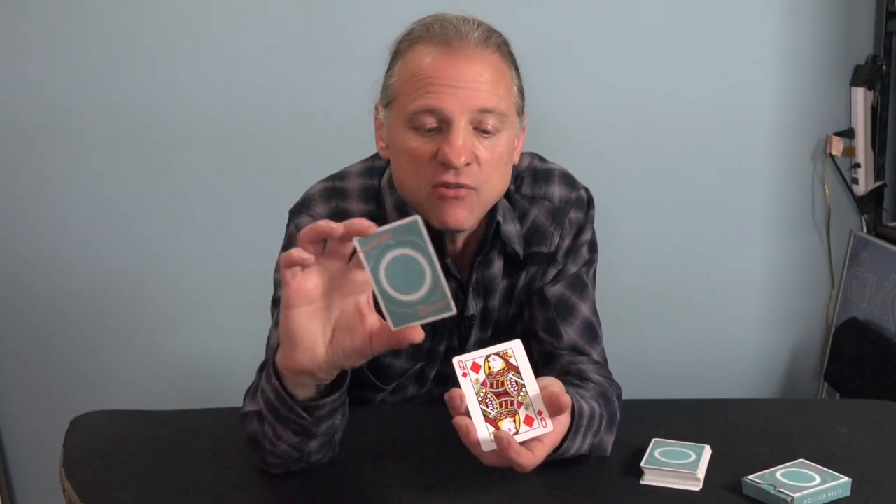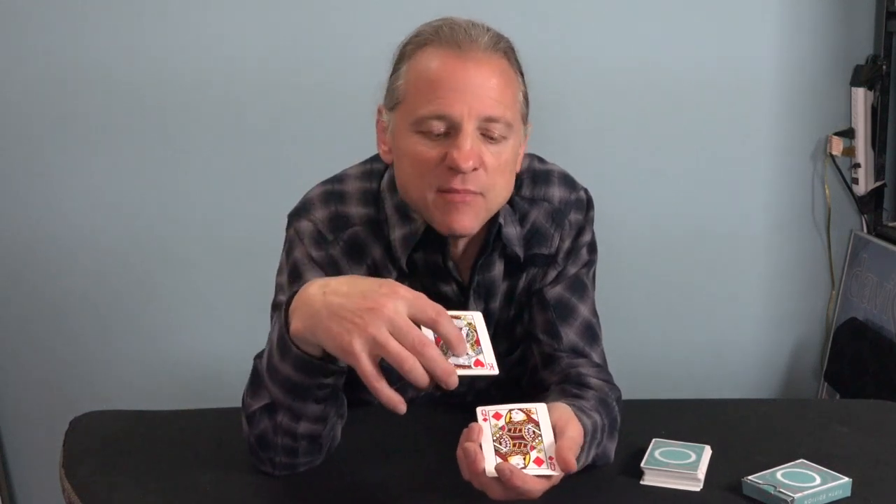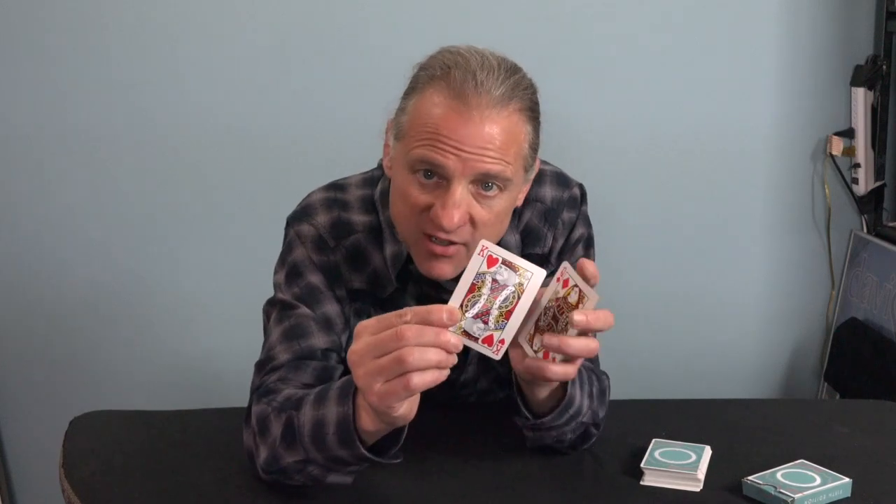And if you want to get romantic, the Queen of Diamonds is his wife Holly — so that's kind of a nice thing as well. You have Chris on the Jack of Diamonds and Holly on the Queen of Diamonds, and then you have the King of Hearts which is Chris's dad. Another nice little thing on this card.